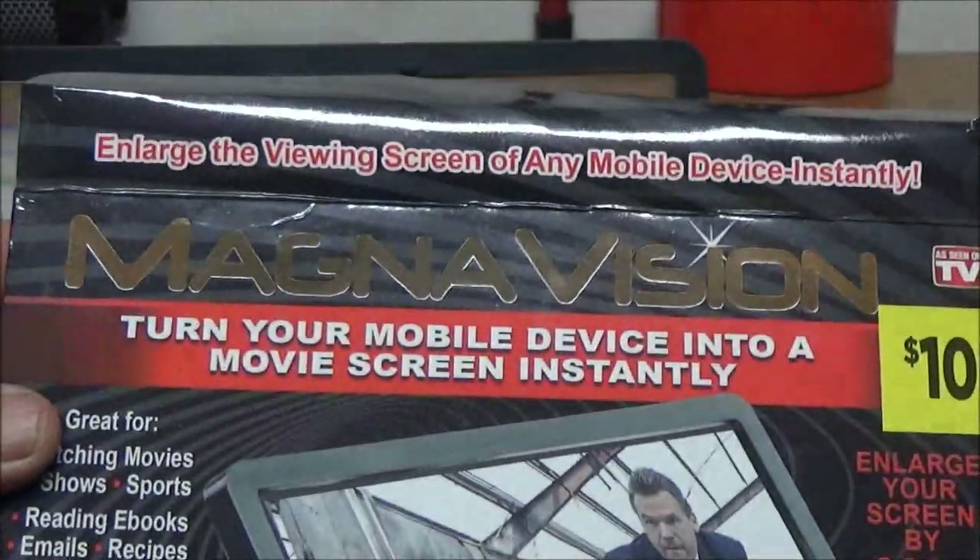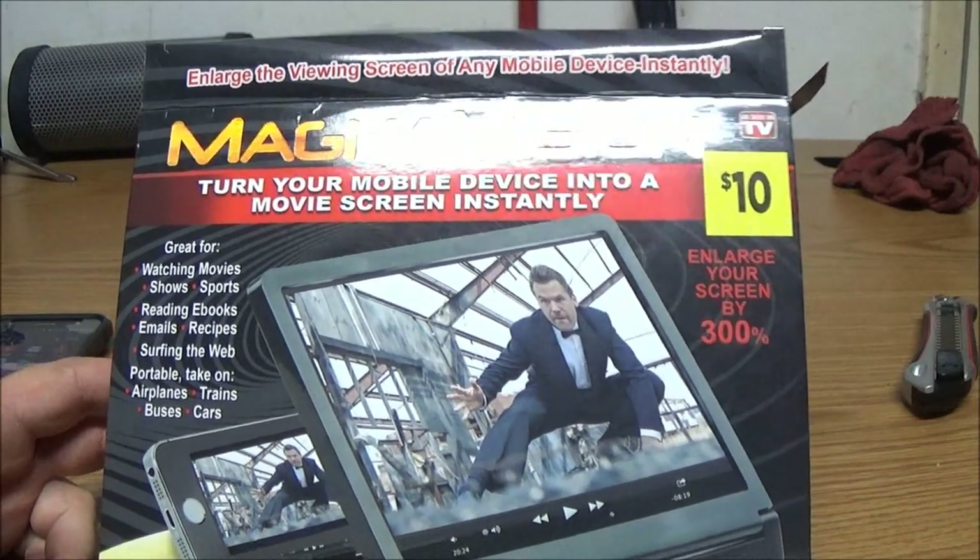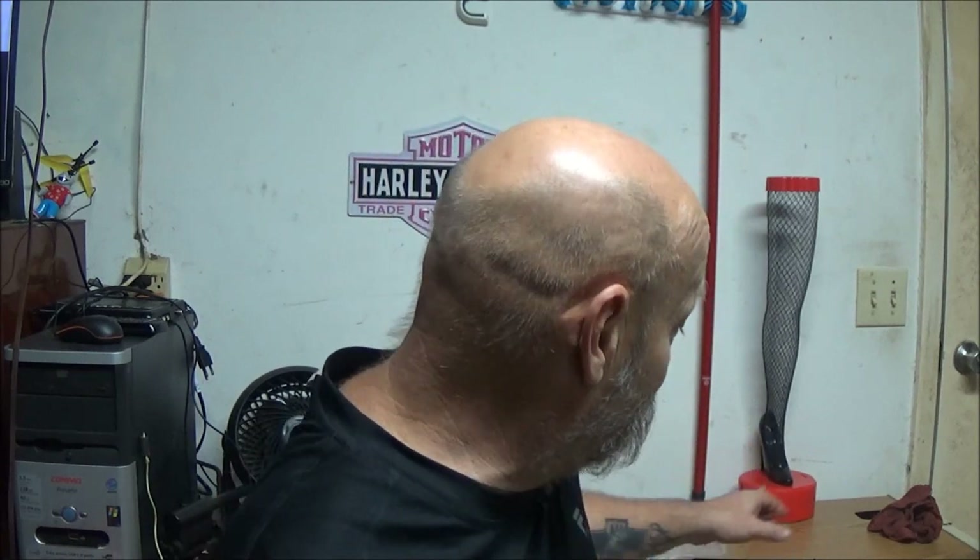What do you guys think? Is it worth ten bucks? I'm thinking more like five, but it could help somebody else more than me, who knows. So there you have it guys — the MagnaVision, ten bucks at the Dollar General. I will give it one thumbs up because it does magnify. I don't think I would use it that much, but I'll let you know in an upcoming video how he likes it. People's eyes are different, so it might work well for him. I give it one thumbs up — it does seem to be durable even though it's plastic.